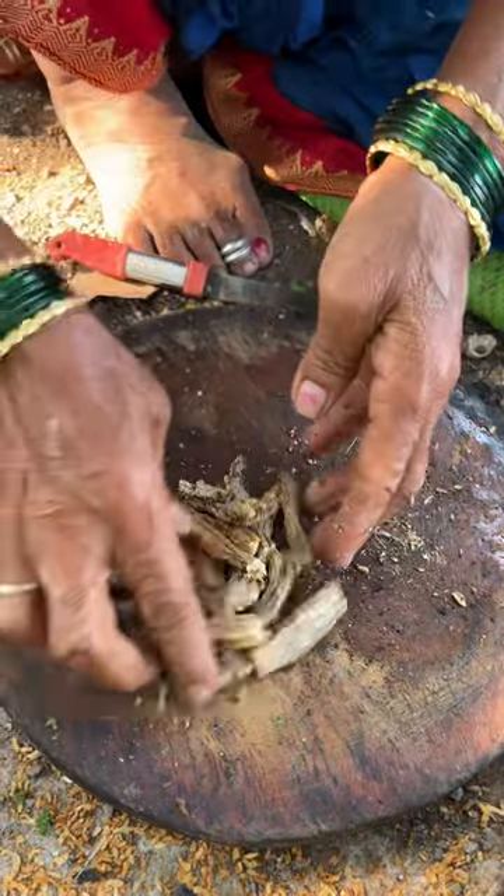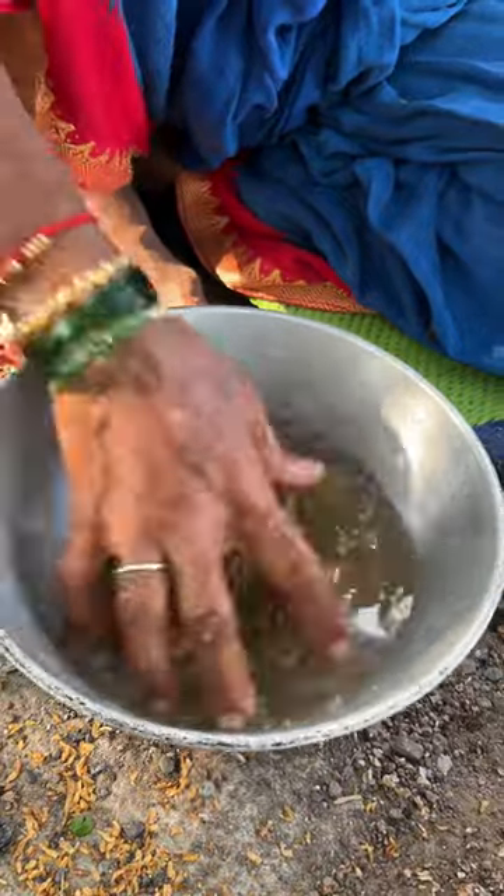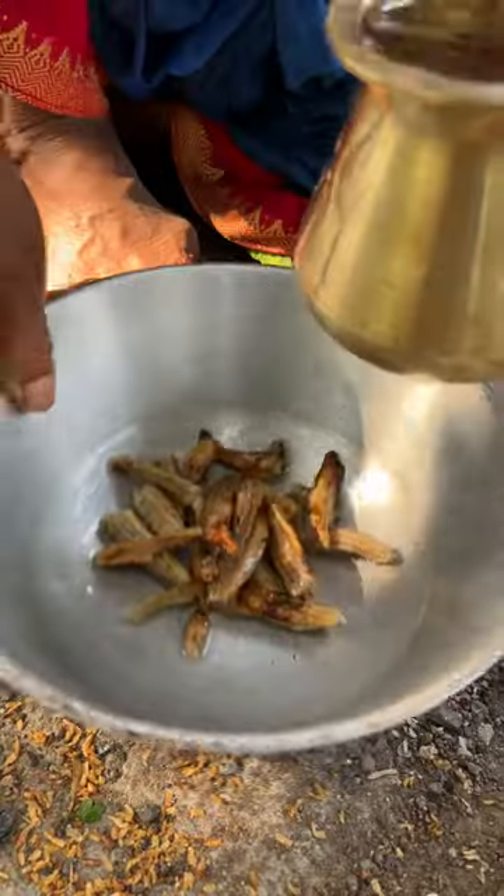Then you put it in the water. Both days are during it. Here comes the water.